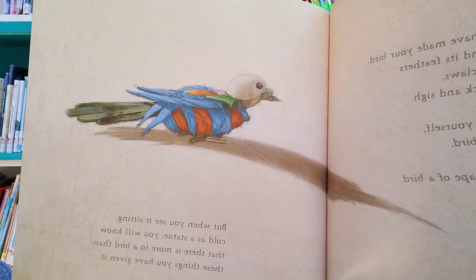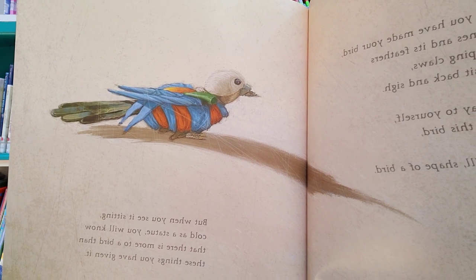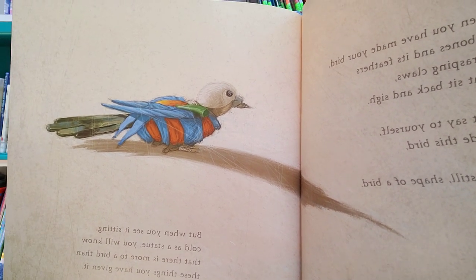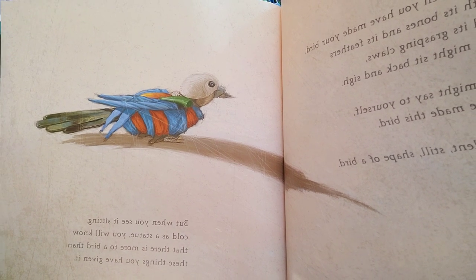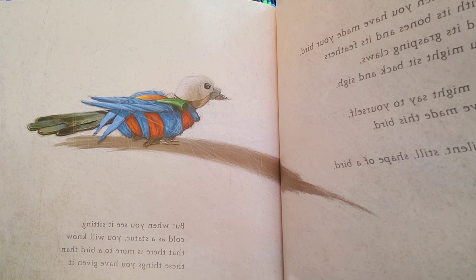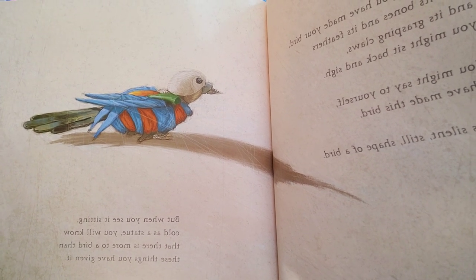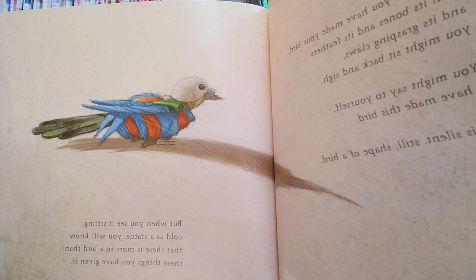And when you have made your bird with its bones and its feathers and its grasping claws, you might sit back and sigh. You might say to yourself, I have made this bird — this silent, still shape of a bird. But when you see it sitting, cold as a statue, you will know that there is more to a bird than these things you have given it.